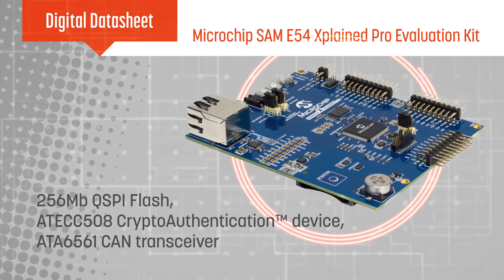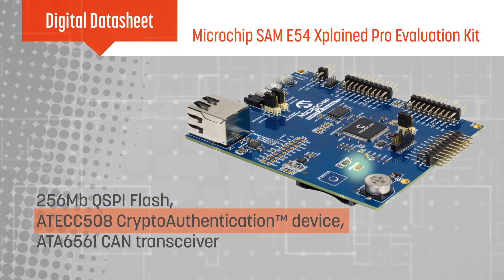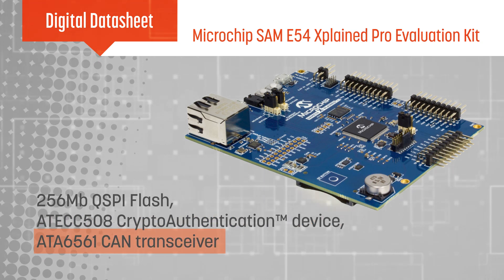In addition to the microcontroller, the board includes a 256-megabit QSPI flash, a crypto-authentication device, a CAN transceiver, and an SD card slot.